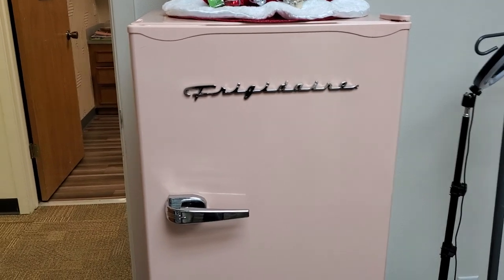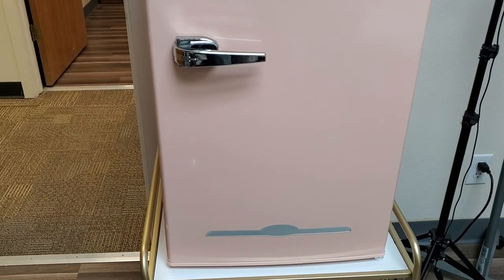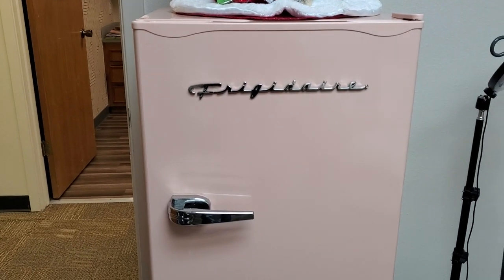Hey guys, just want to go ahead and show you this really cute Frigidaire. This is like a dorm fridge, and we are actually using it in an office building as an extra fridge for people when they come to visit.